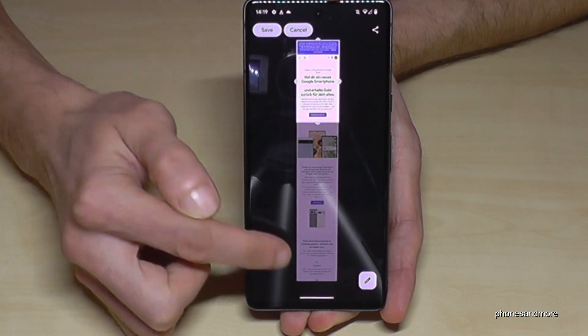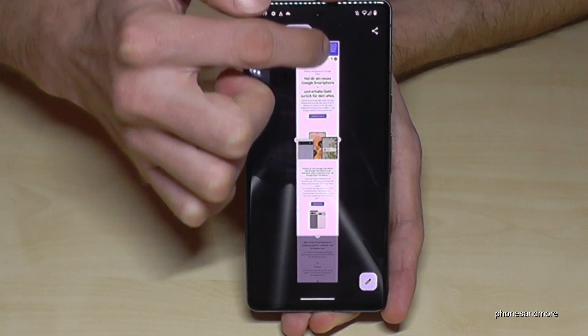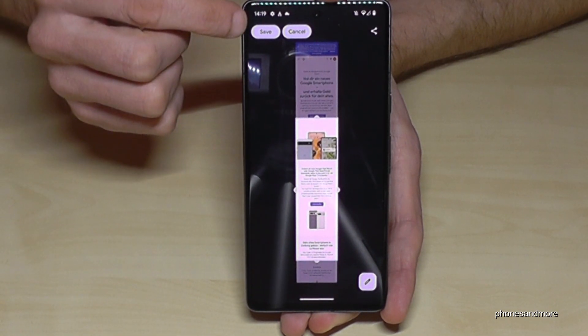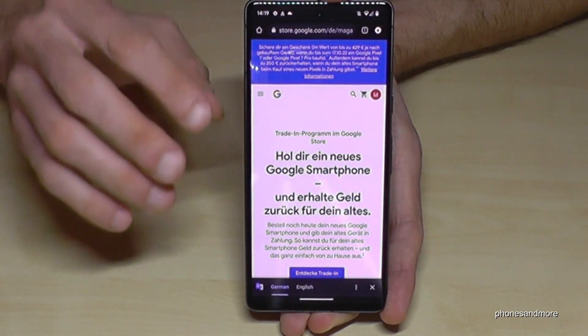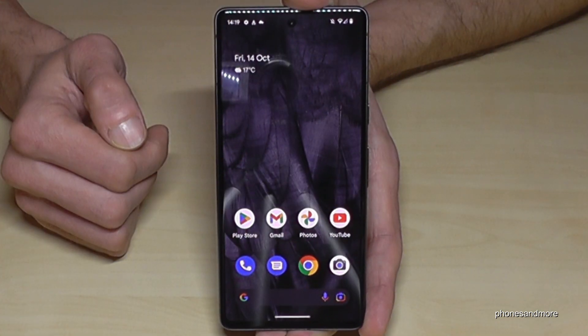It will offer you to capture more — just tap on 'capture more' and you will see the long list. Now you can choose the part you want to have a screenshot from. You can swipe it down from above and choose exactly what you want. After, just go to save and it is part of your gallery. You don't have to capture page by page — you can just scroll it down, which is pretty nice.